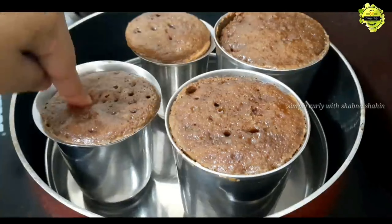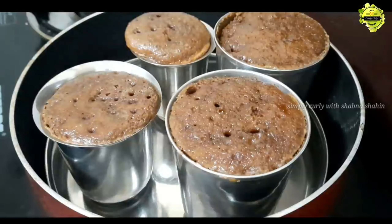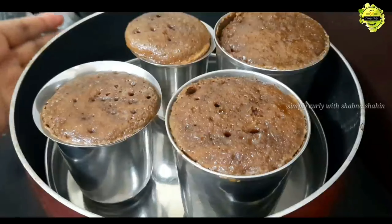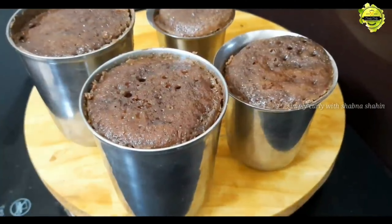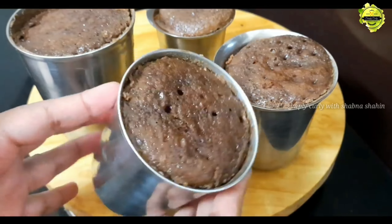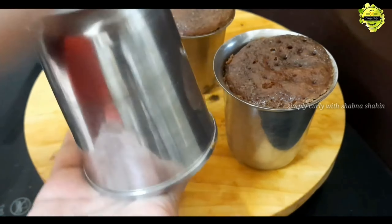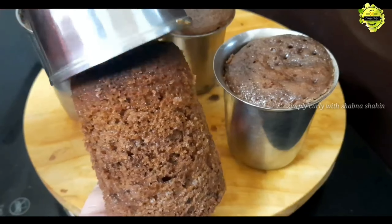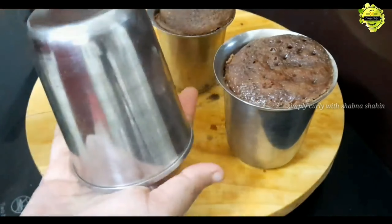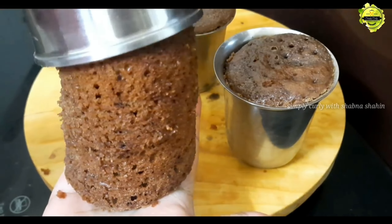It is a good time to check it out. We have to let it clean up for about 5 minutes. It is perfect for making a taste of the cake.